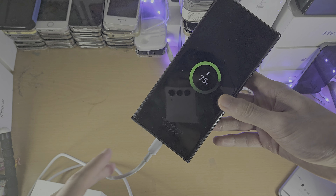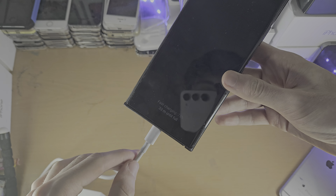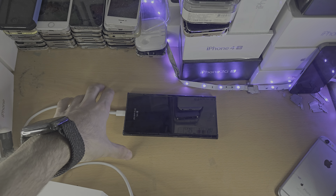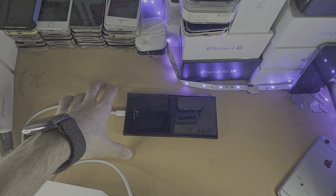Let me just show you real quick. By using this regular Apple charger, you can see it says 'fast charging' here. But even though this Apple charger is 85 watts, 130 watts even — it's very high power — it won't give you the fastest charging speed.